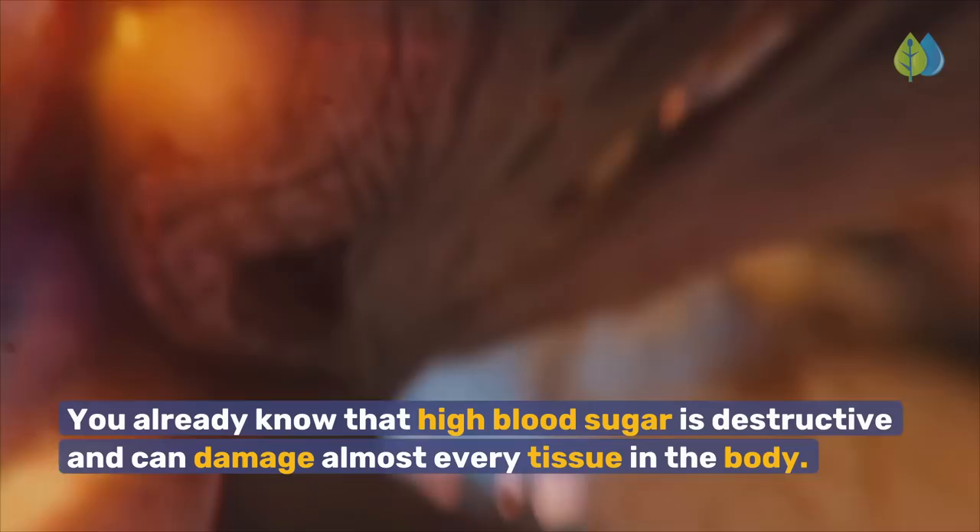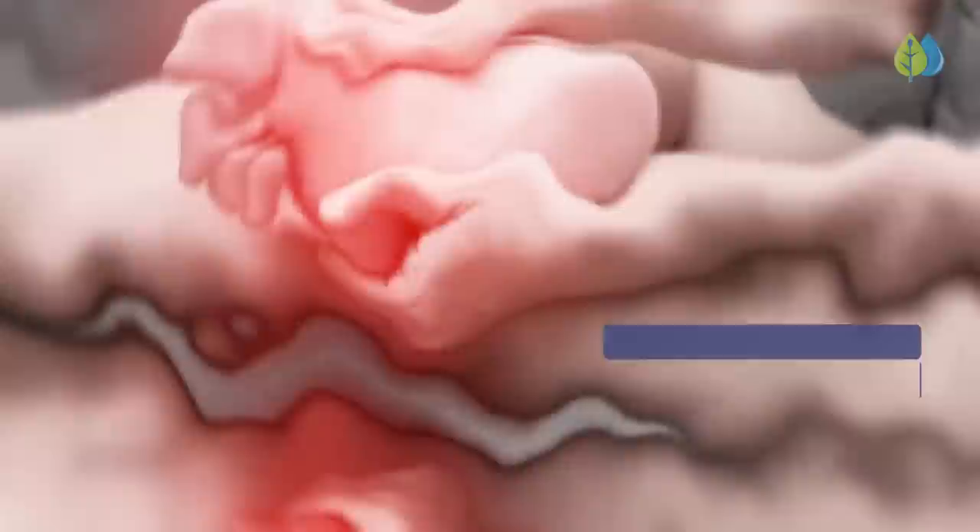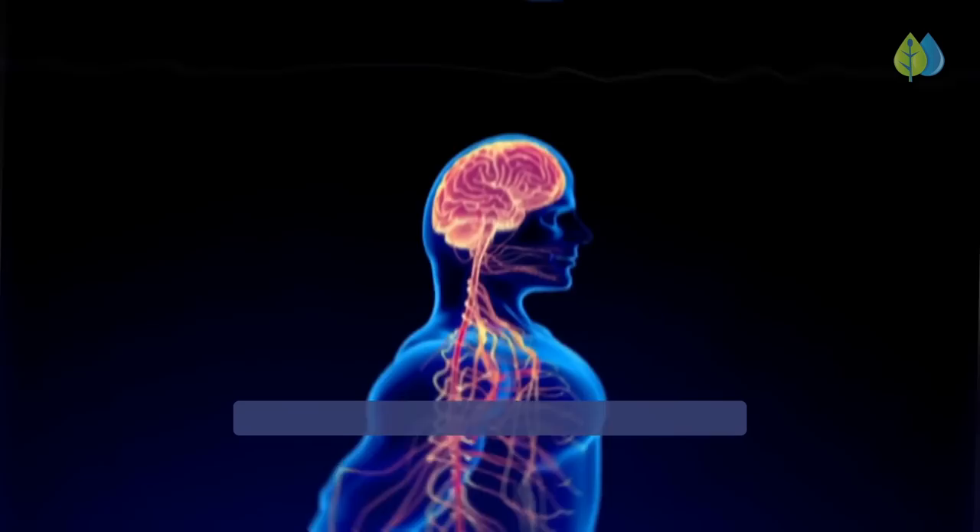You already know that high blood sugar is destructive and can damage almost every tissue in the body — nerves, blood vessels, eyes, heart, liver and skin. Research shows that 50% or more people with diabetes have peripheral neuropathy, or damage to the nerves located outside of the brain and spinal cord.